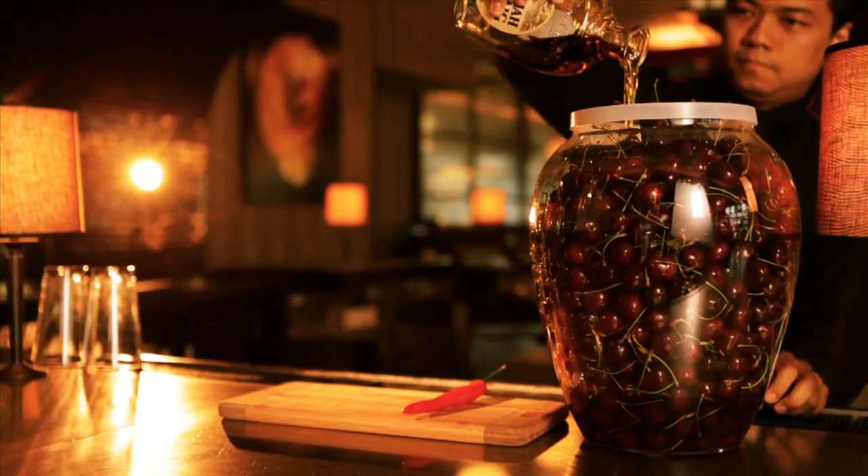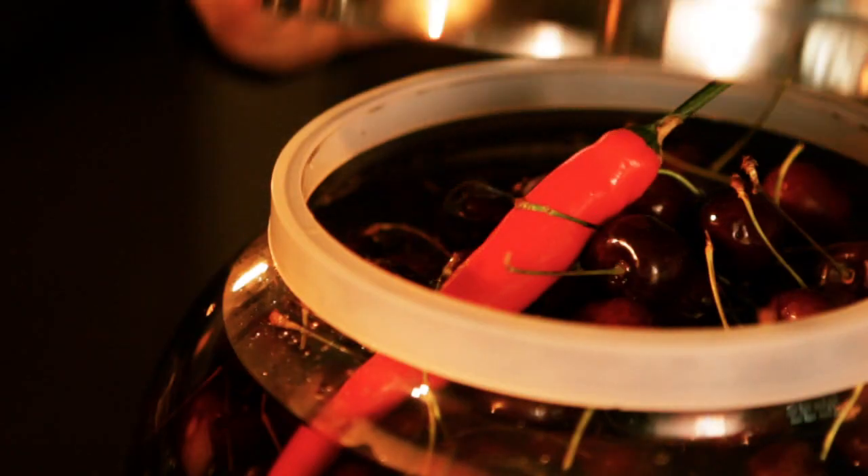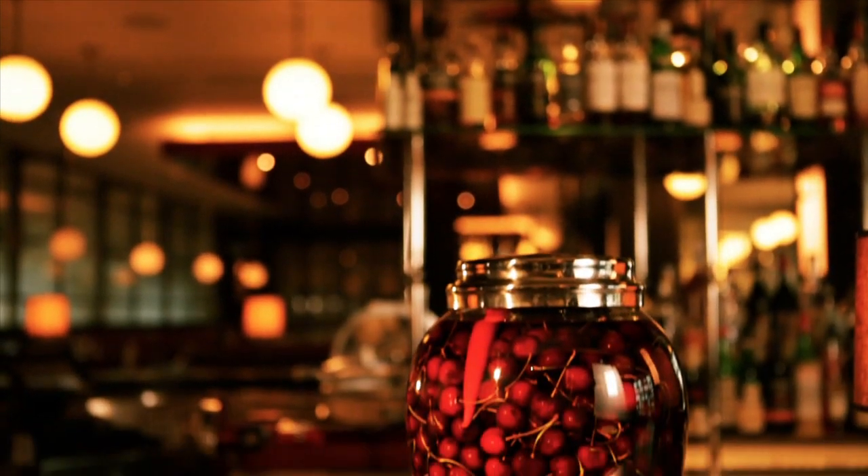Combine all the ingredients into a glass infusion jar. Be sure to remove the chilli after 24 hours, then patiently wait for three weeks.